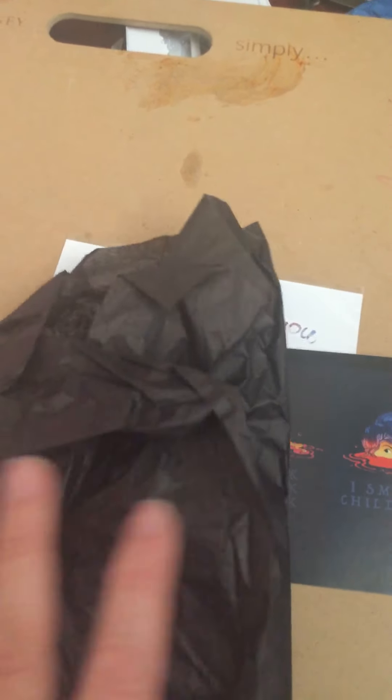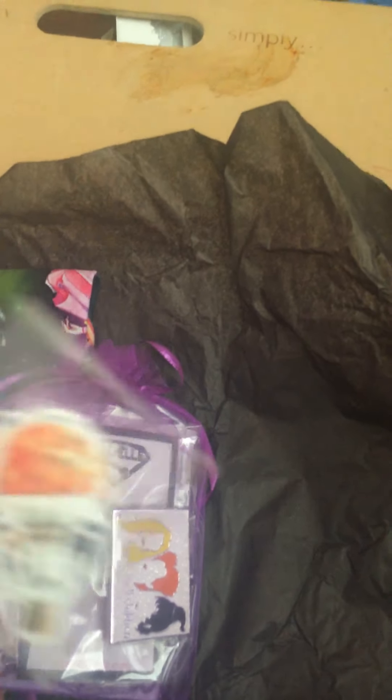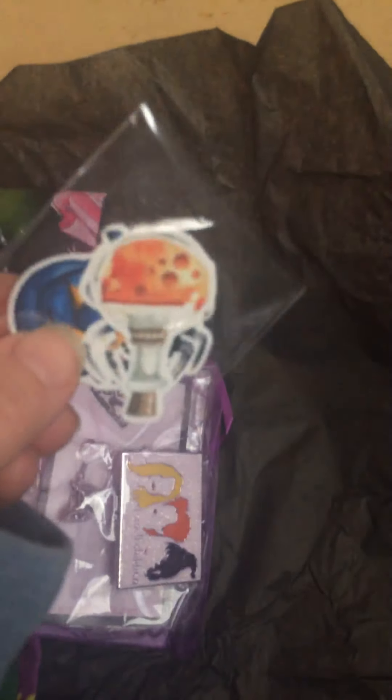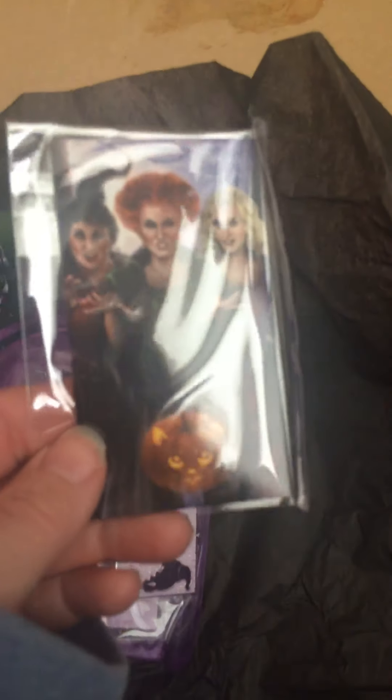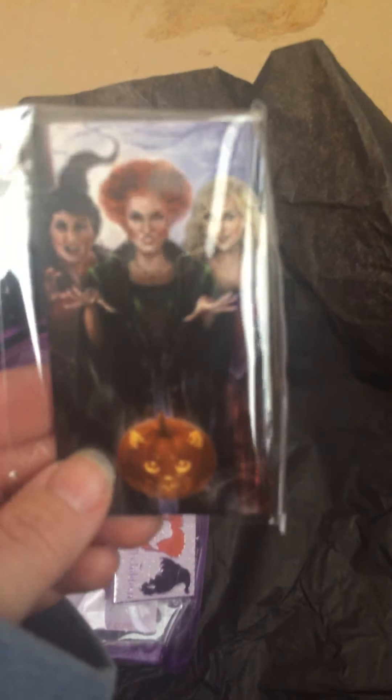She wraps everything really nicely in tissue paper. We've got some little tiny stickers, a magnet with artwork of the Sanderson sisters, and there's a cute cat pumpkin on it.